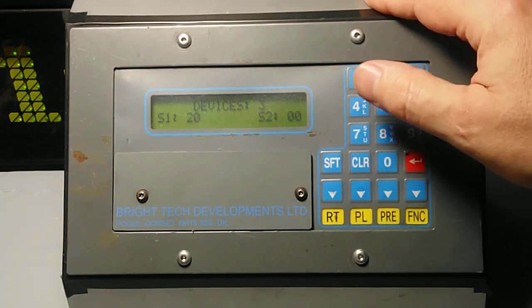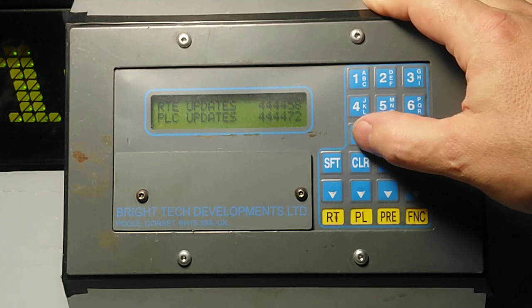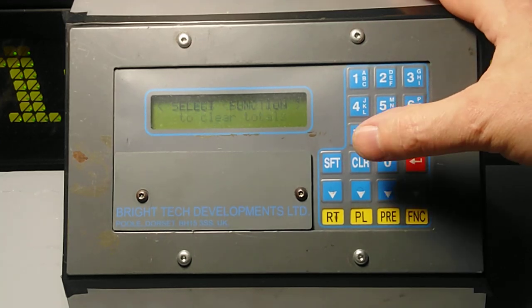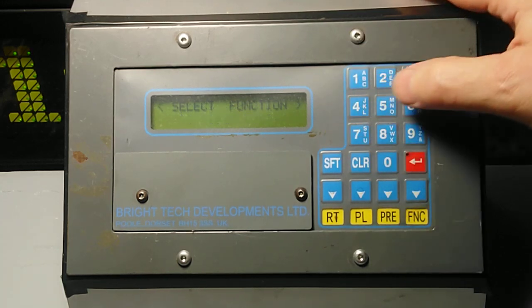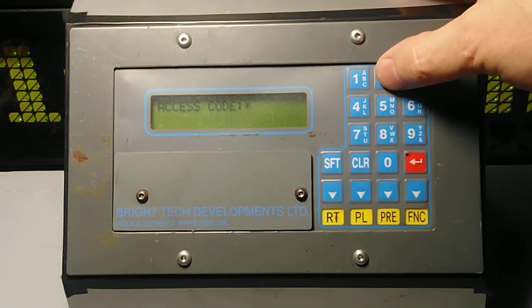It's got S1-20, S2-00, and I don't have any idea what that means — if you do, let us know in the comments below. Function 7 is updates. I recently had to change the battery in this controller because the old one was leaking, and I don't know if it's reset, but for some reason it's got those figures on. If you press 8 clear, you can press the set key and clear all the totals. Function 9 does nothing and function 0 does nothing.